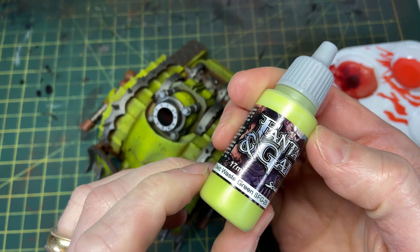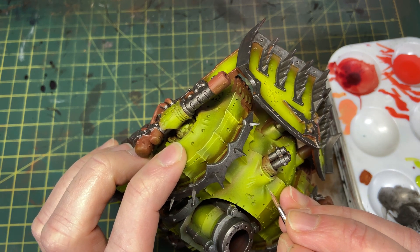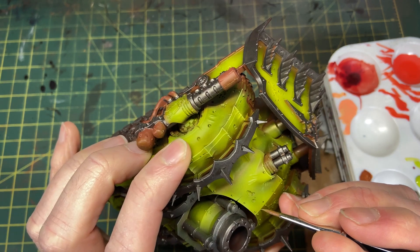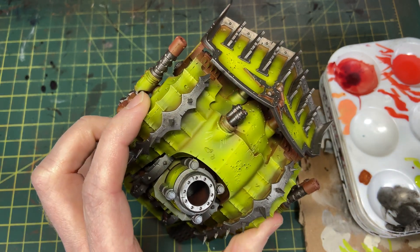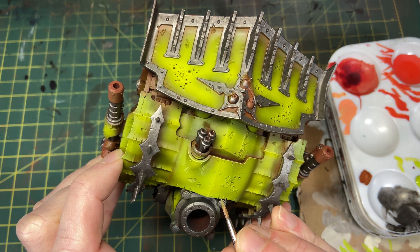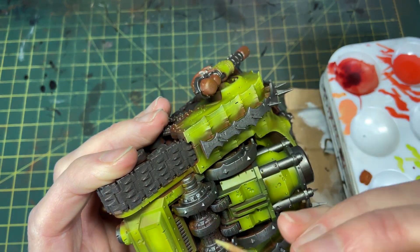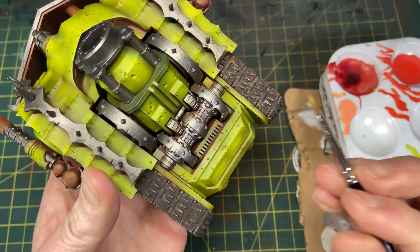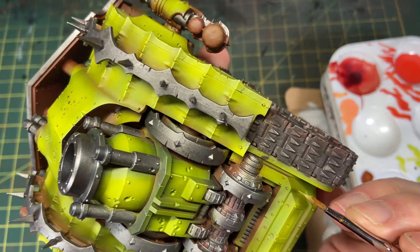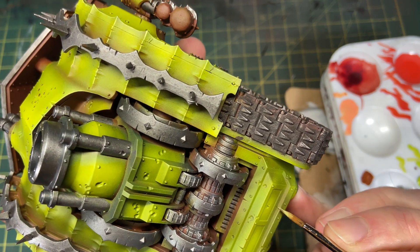The yellow-green was looking shiny from the ink, so I came in with a matte airbrush spray and flattened it out — it looked much better without that satin ink finish. Then I'm going around highlighting lots of the edges and sharp scratches using the Scale 75 Toxic Waste Green, since the yellow has now been muted down a bit. This edge highlighting is probably optional if you're trying to get through your Death Guard a little faster.